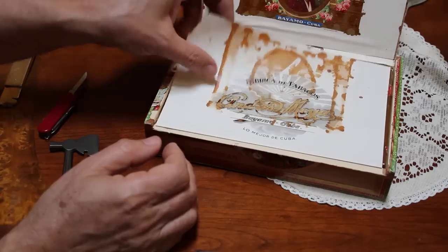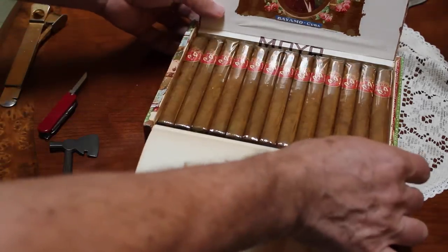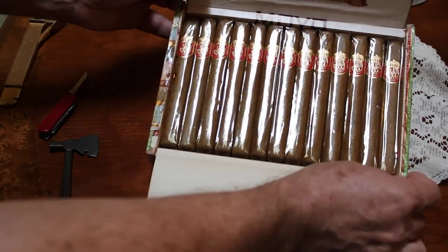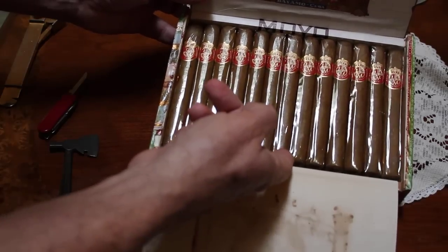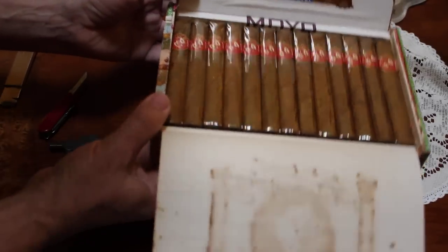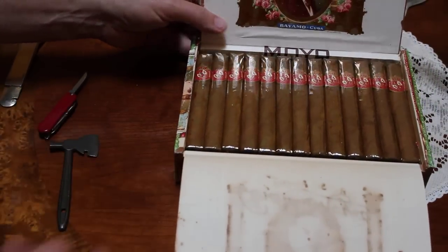Looks like the inner paper stuck to the top. But I have never seen — whoa. They look beautiful. Look at that. That is a gorgeous cigar. And the smell — oh, amazing. Just amazing.